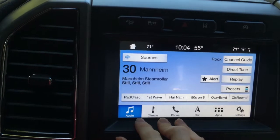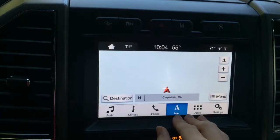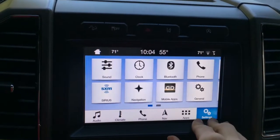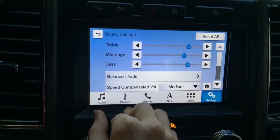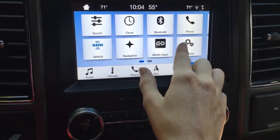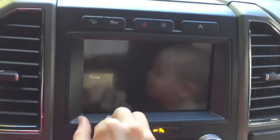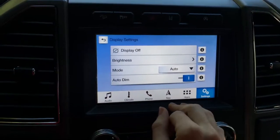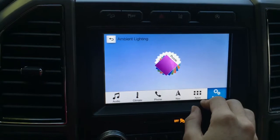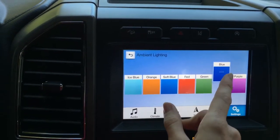The infotainment has Sirius XM radio, phone operations, and a navigation system which I haven't actually used yet — I've only had this car for less than two weeks. There are app settings and audio settings where you can set what you want the radio to sound like. Under display settings, you can turn the screen off at night if you don't want the light in your face, dim it, or tap it to wake it up. Ambient lighting is really cool — you can choose what color lights the inside of the car at night; ours is set to blue.